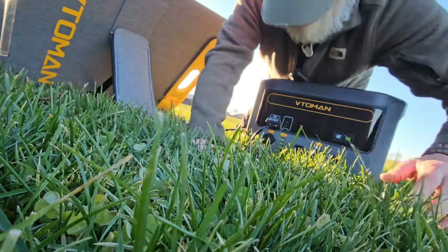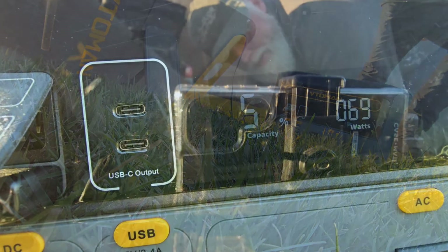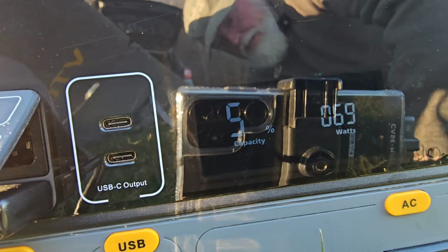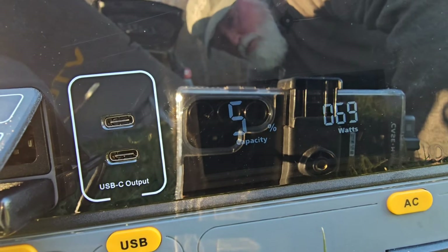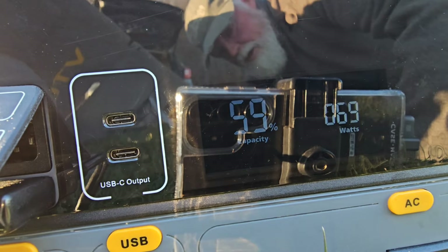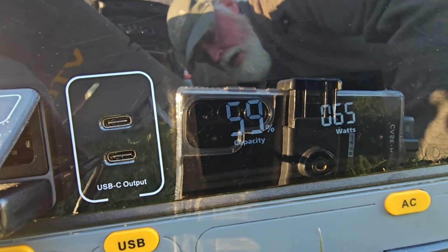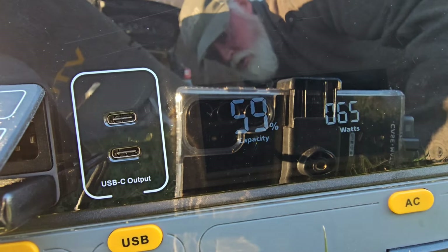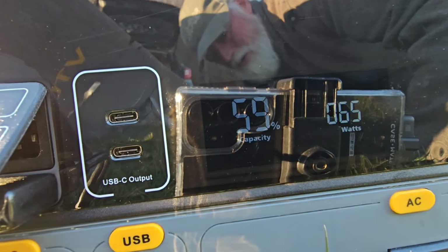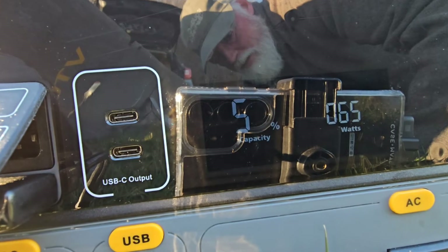Let me get you over here so you can see what it looks like. You can see it's blinking right here — 59 percent — and we're now taking in 69 watts. Like I said, we're in Pennsylvania, it's late in the day, the sun is setting, but it is pulling in some power — 69 watts. We've got a maximum capacity of 220 watts, so that's a good thing, just not going to get that today.